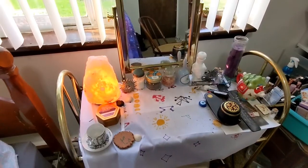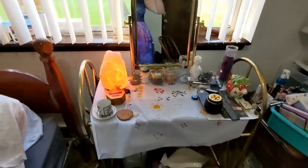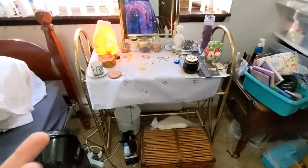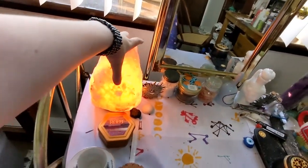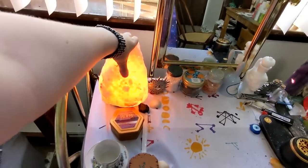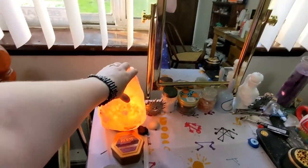Let's get to the altar stuff. So this is my altar, or my sacred space. Right here is a pink Himalayan salt lamp, just for cleansing energies and vibes in the room — keep it all high vibe, that sort of thing.